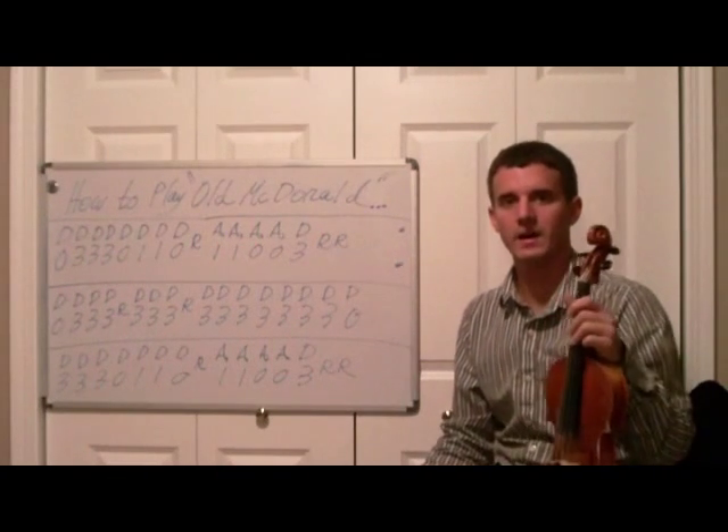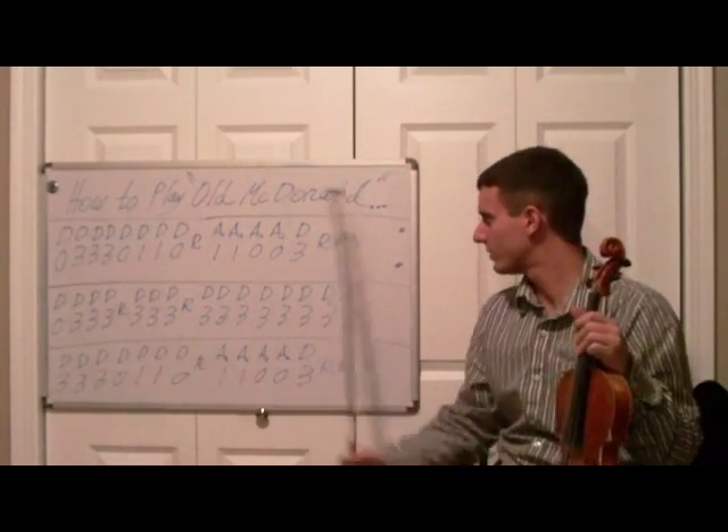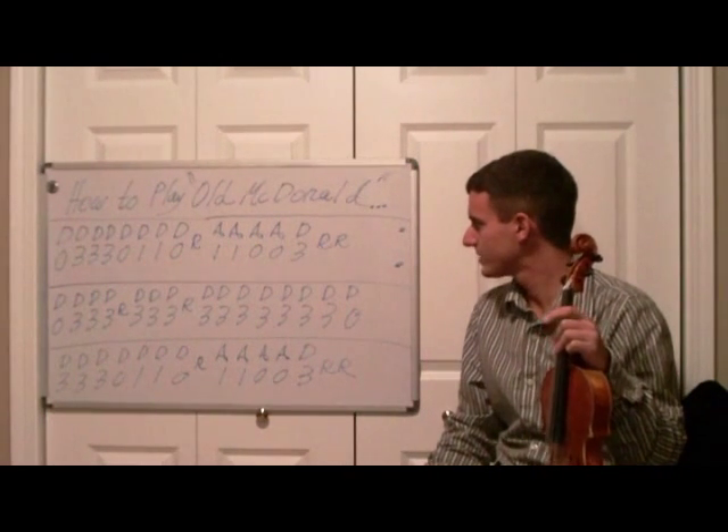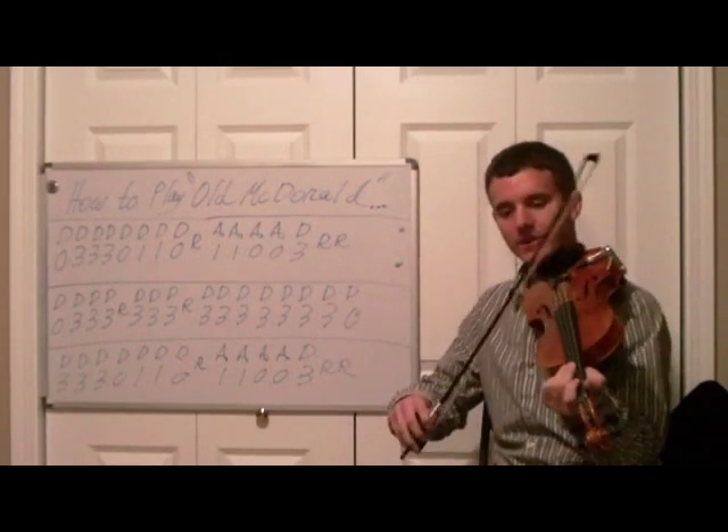So it should be a pretty simple piece to play — all quarter notes, just playing on the D and the A string. Let's go from the top to bottom without stopping together and see how it goes.